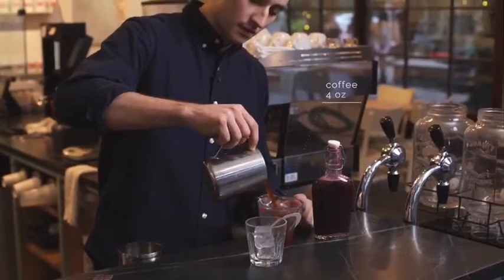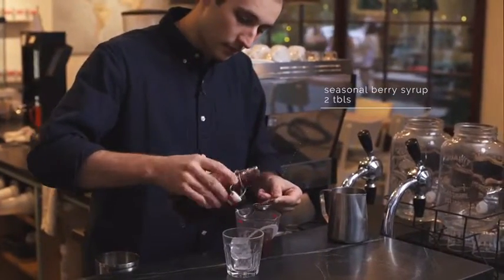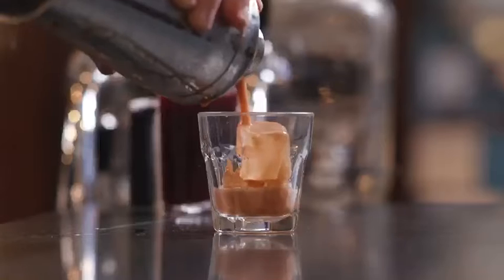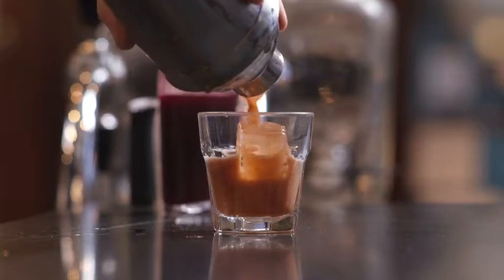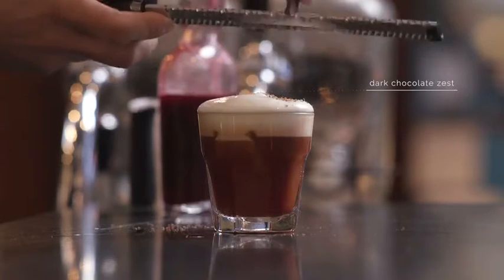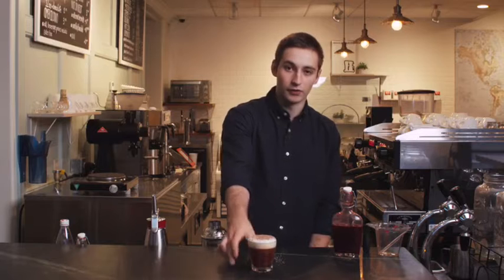So finally we have all of our ingredients ready for serving. We're gonna be using four ounces of coffee and two tablespoons of the seasonal berry syrup that we prepped earlier. We're gonna shake it with ice, serve it in a rocks glass. After that we add the sweet vermouth foam, finish it off with a little bit of dark chocolate zest. And that's the coffee egg cream.